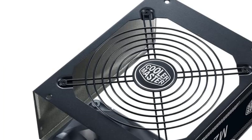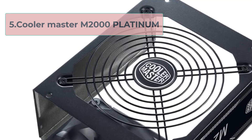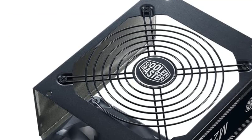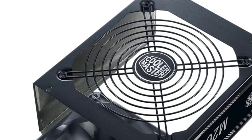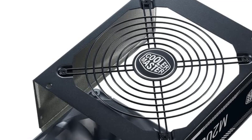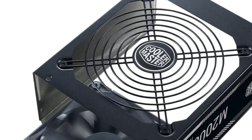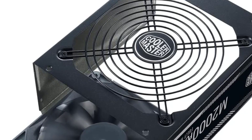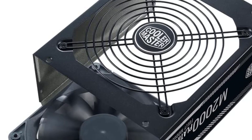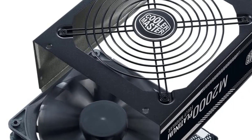At number 5, the Cooler Master MWE 2000 Platinum is a high-end power supply unit designed for gamers, enthusiasts, and professionals who require a reliable and efficient power source for their systems. This PSU boasts an impressive 2000-watt capacity and 80-plus platinum certification, which ensures high efficiency and low heat generation during operation.